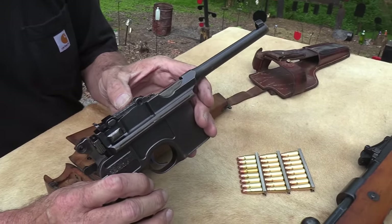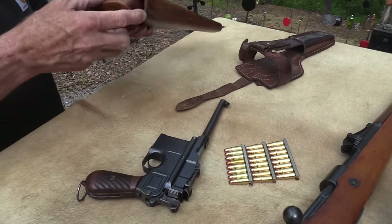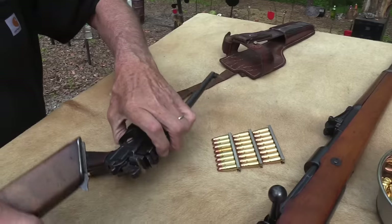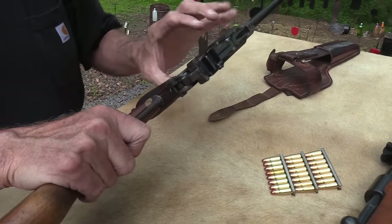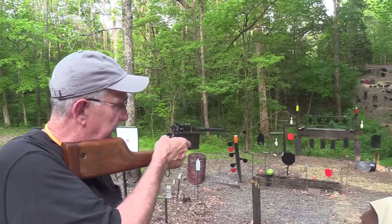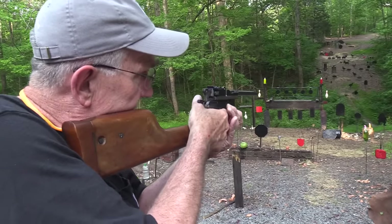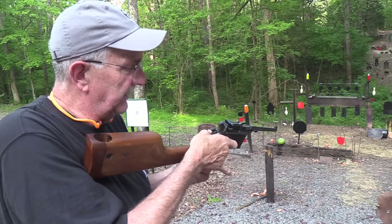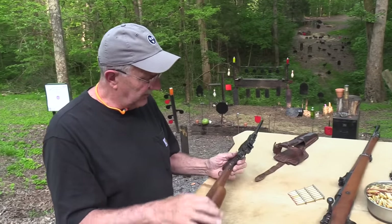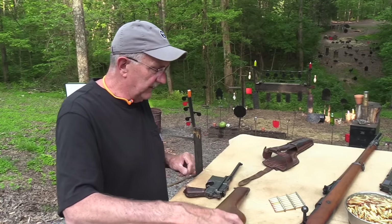Well, maybe you need to put a stock on here and turn it into an SBR — look at that! So now you have a carbine, you could say. That's what that was about. It's like a little AR-7 survival rifle, just a hundred years earlier version of it. We'll shoot it both ways here a little bit.